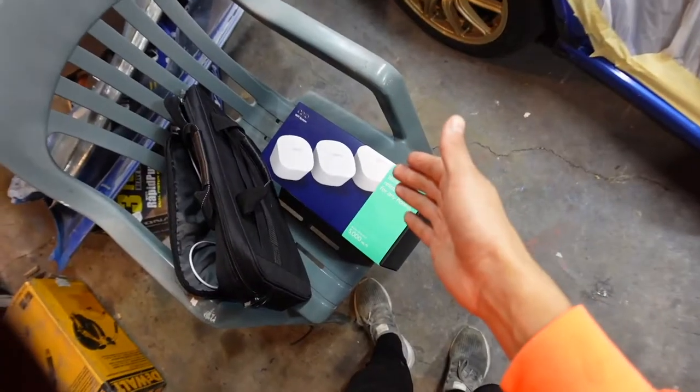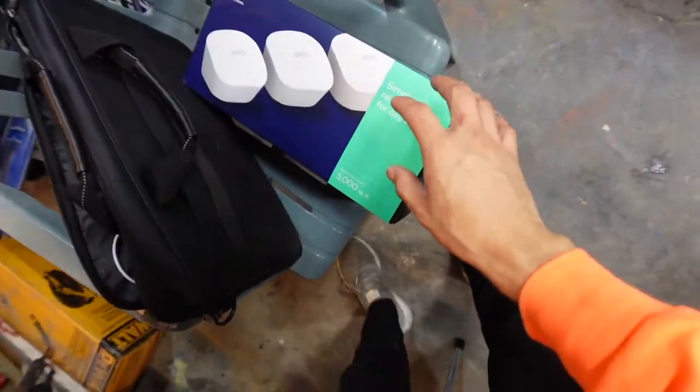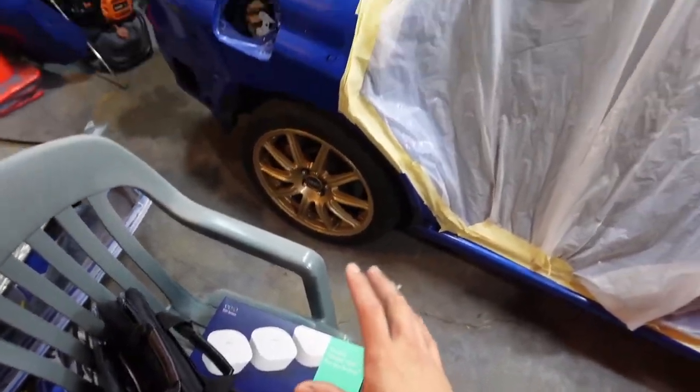Welcome back to the channel. In today's video we are doing another modification to the garage — we are going to be putting a TV in this plywood right here. In my last video you guys saw me install the new motor for the garage, which requires Wi-Fi to work on my phone, so I figured out a way to get Wi-Fi in here. I bought this at Best Buy, but the idea was given to me by my friends Conchi and Santi.